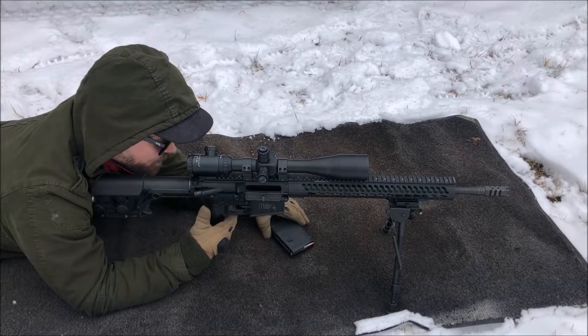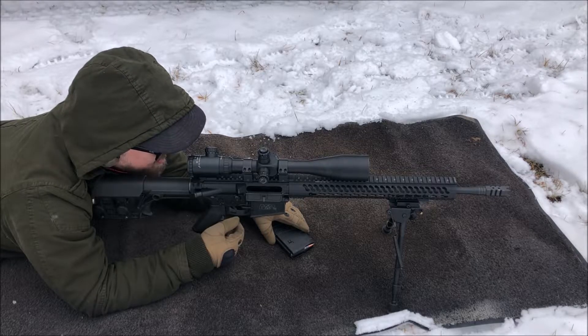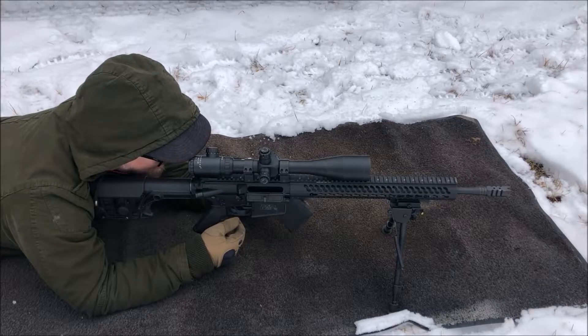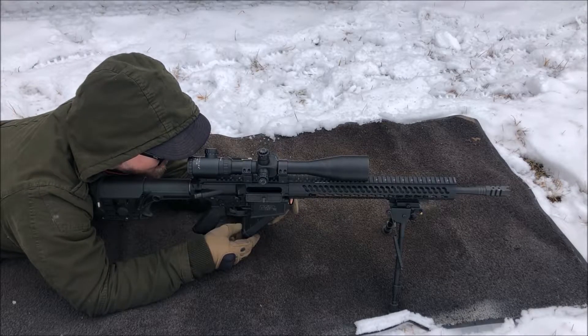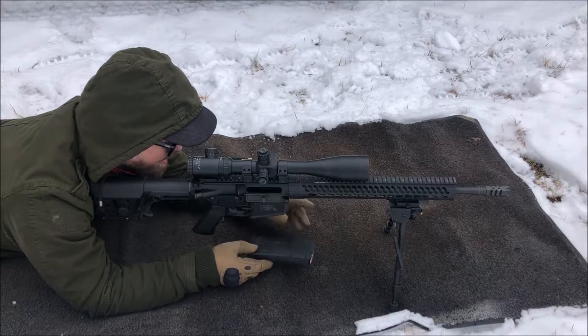Here we are with the Sightmark 8.5 by 25 with the 50 millimeter objective lens. I'm recording this audio over the video in sections because the wind was really bad that day. So we're gonna sight it in — we're just shy of 100 yards.